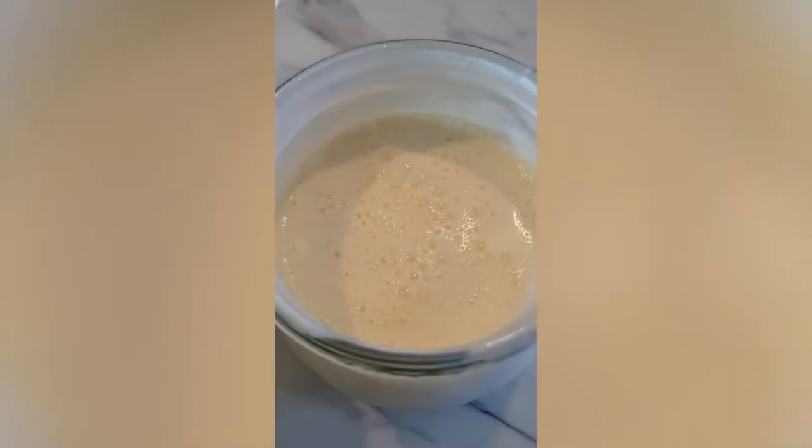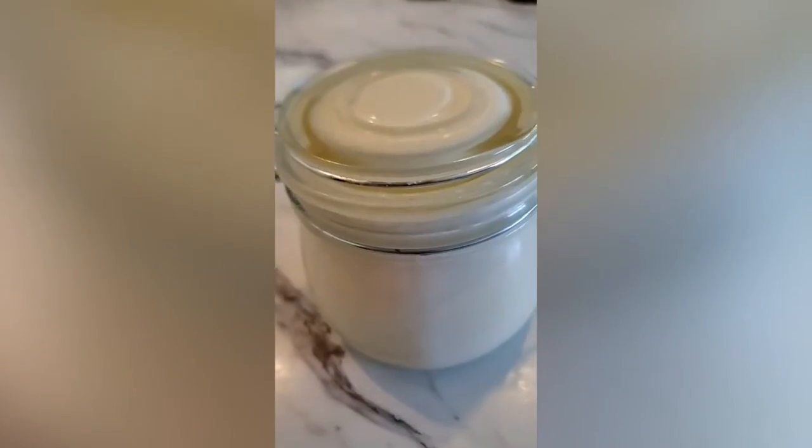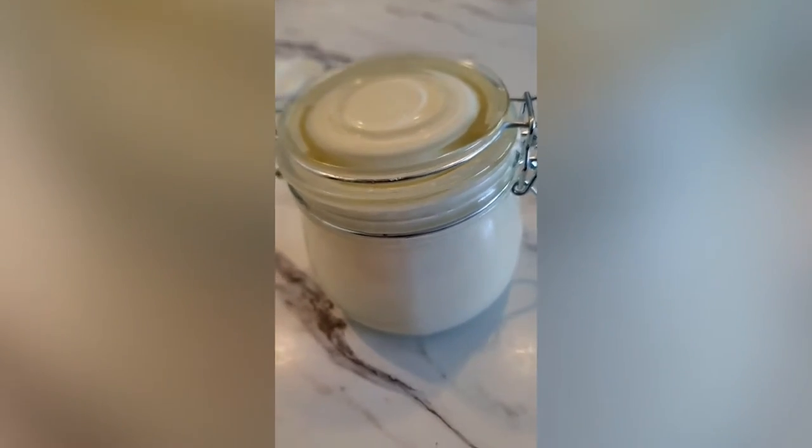Simply pour the whipping cream into a mason jar, no more than half full, and start shaking. Once it starts becoming a little bit more like whipping cream, add a bit of salt and just keep shaking.